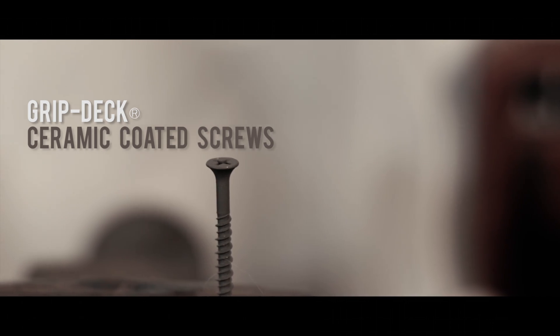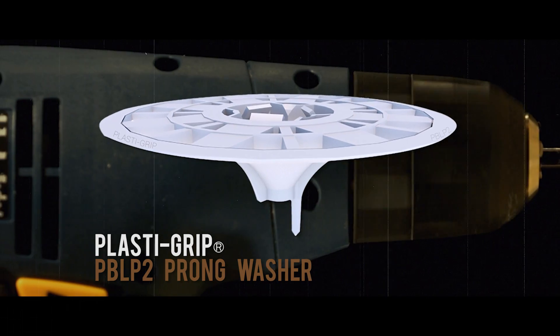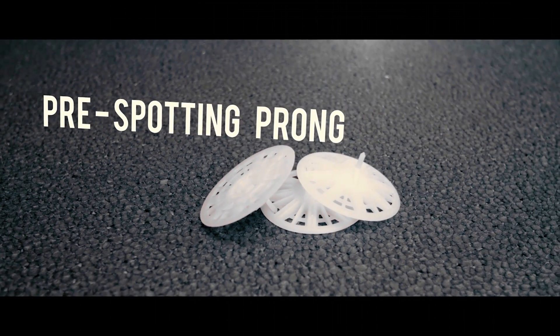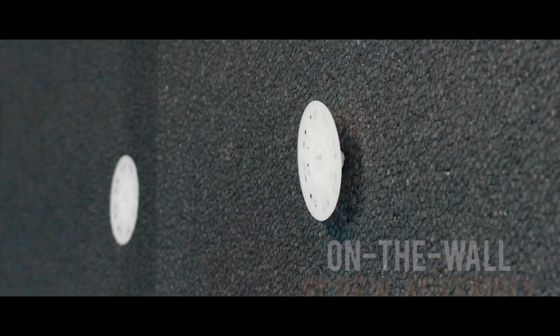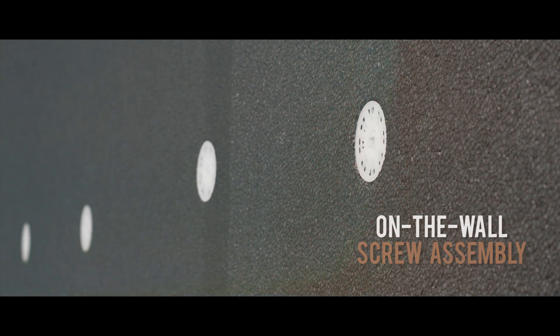We recommend the use of corrosion-resistant grip-deck screws when using our PlastiGrip PB LP2 Washer. For greater labor savings, we recommend the pronged version of the PB Washer. This simple pronged feature enables pre-spotting of the washer on the surface of the GPS, which makes for really easy on-the-wall screw assembly. No longer do you have to sit on the jobsite pressing screws through washers.